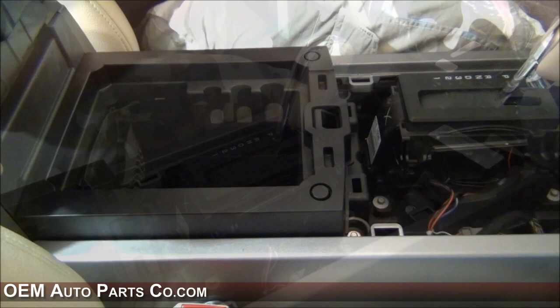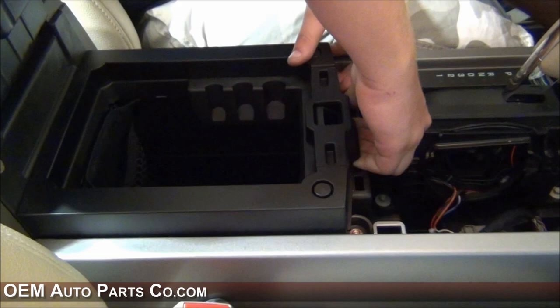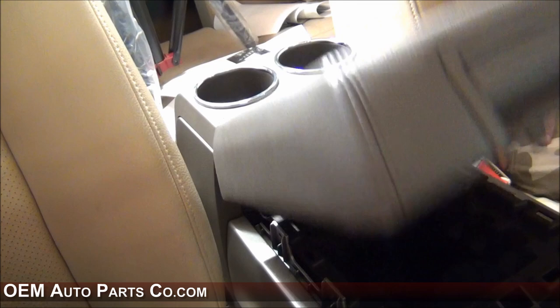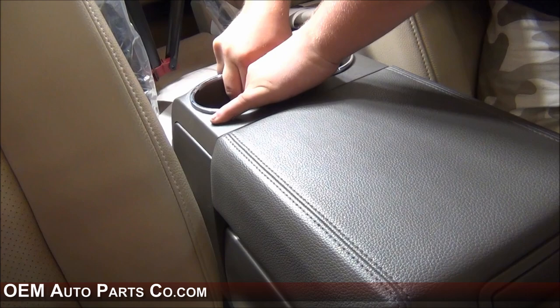To remove the center console, you will need to remove this piece of plastic covering up some screws — it's a filler piece around the accessory tray. Just pry this up and set it aside. Once you have the plastic filler piece removed, you can shut the accessory center console tray and remove the cup holder assembly. Take the rubber cup hole linings out, firmly grasp the cup holder assembly, and pull up — it pops right out.